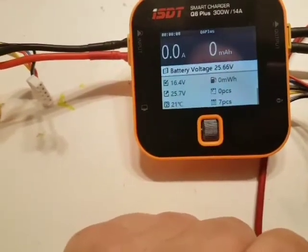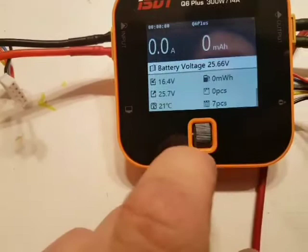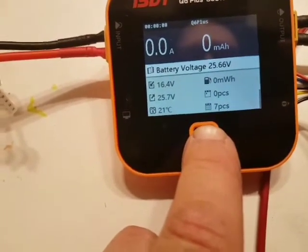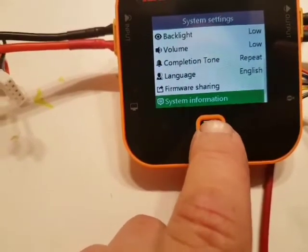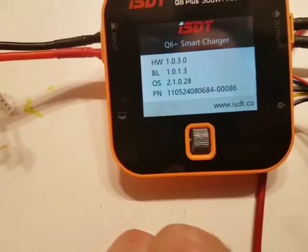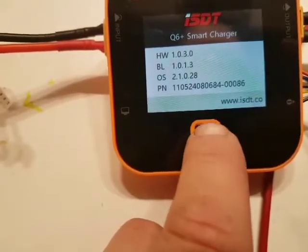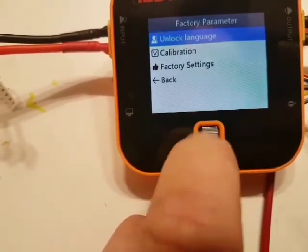In order to calibrate the voltage correctly, for each cell you first have to enter the system menu by pressing and holding this button, going down to system information, entering it, and then you press this button three times — each time you have to hold it down until you hear a little beep.